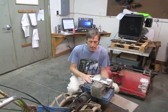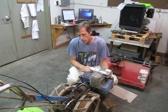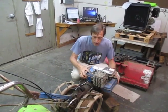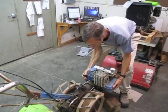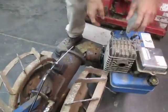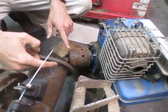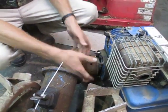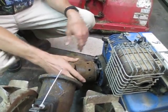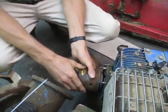That seems to be the case with this machine. This is an old BCS 715, probably from the 1970s. It didn't originally come with a Briggs engine, but somebody put a Briggs engine on it and at that time updated the clutch to the heavy-duty cone clutch type — and it stuck. Here is the heavy-duty cone clutch.